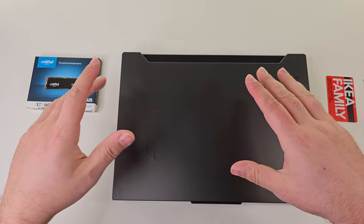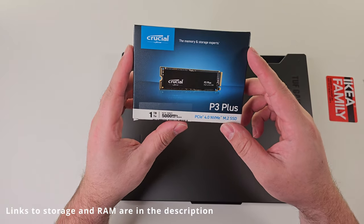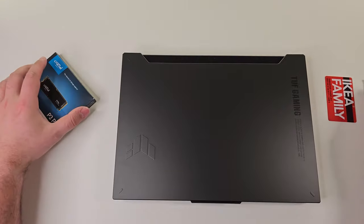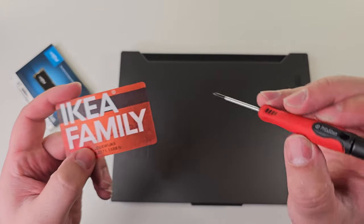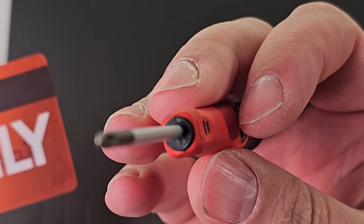What is good my friends, welcome back. So today I'm going to be upgrading the storage on the Asus TUF A15 2023 model. And basically all I need is this: an Ikea family card — okay, any card will do — and a crosshead screwdriver.